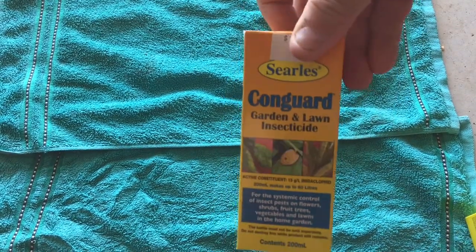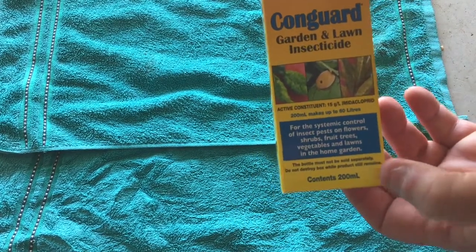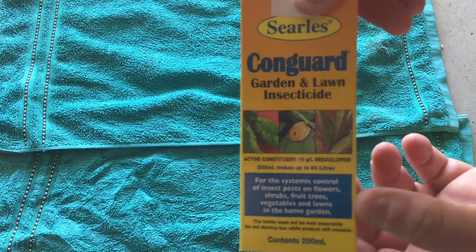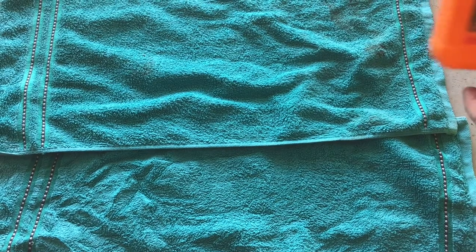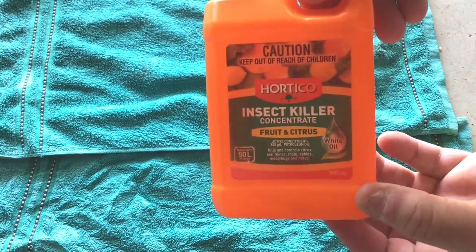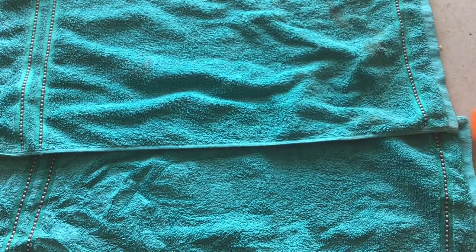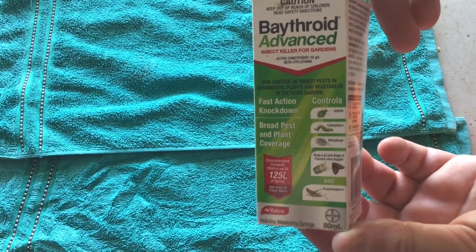All these products are available in Australia from your local garden center or local Bunnings store. This one here is a citrus insecticide, but I've used this on hippeastrums quite safely.